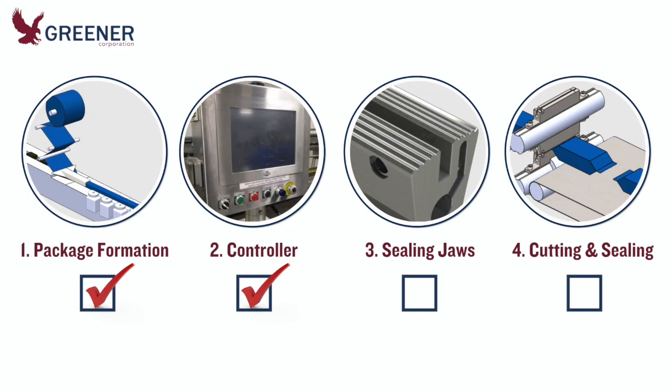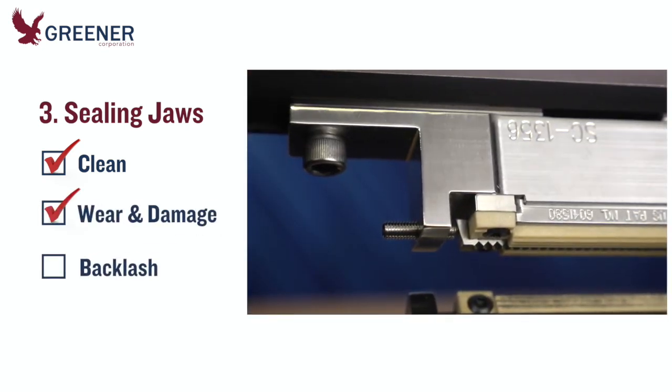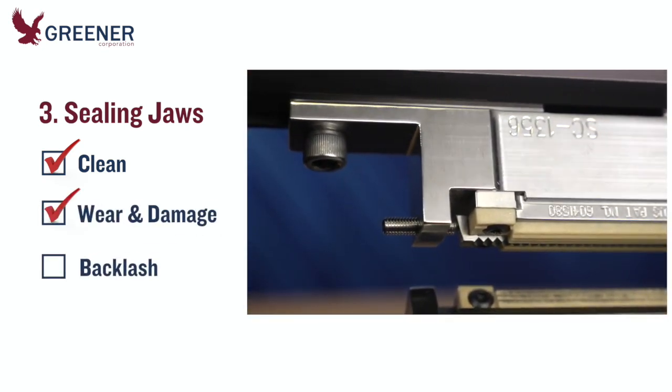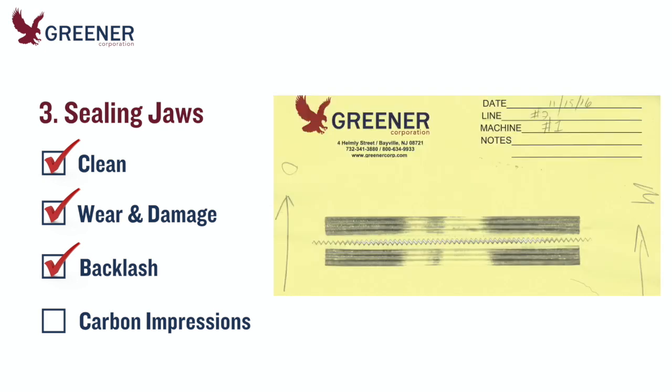Next, inspect the sealing jaws. Are they clean? Check the jaws for wear and damage. Is there excessive backlash or free play between the upper and lower shafts? Run a carbon impression for each pair of sealing jaws and check the clearance and alignment. Look for additional evidence of jaw wear and damage. Be sure to date and save the impressions. Over time, they will help you document change and solve problems.